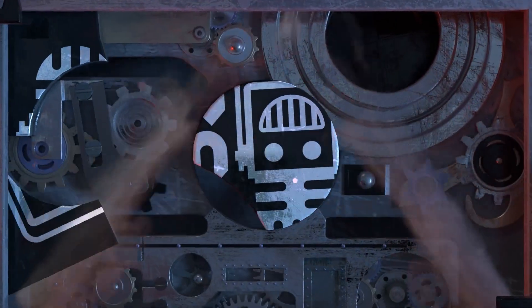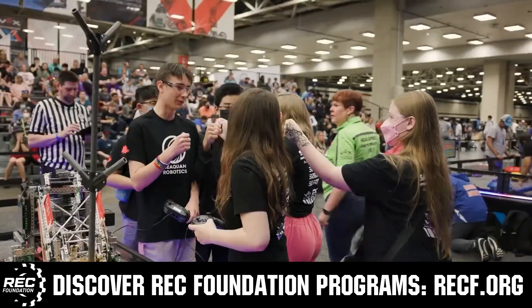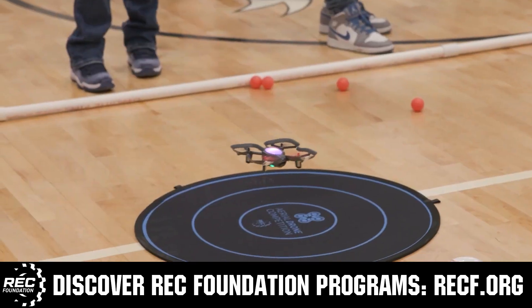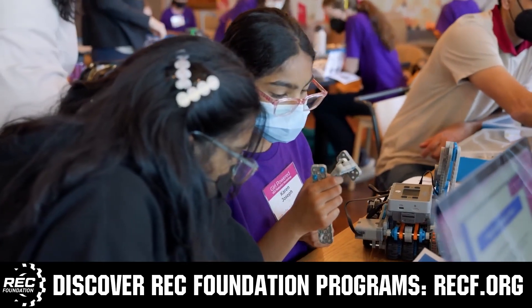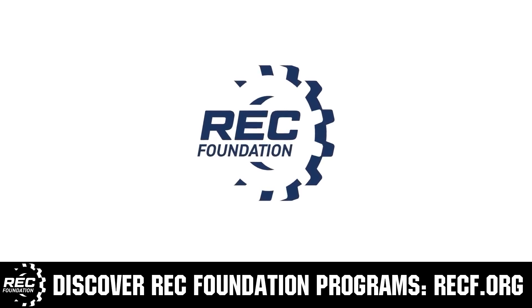This video on Pips and Parts is brought to you by viewers like you and also in partnership with the following. The Robotics Education and Competition Foundation provides fantastic programs for students from elementary school all the way through college. These include VEX, Aerial Drone Competition, Online Challenges, JROTC, Thrill Powered, Scholarships, Certifications, and so much more. To discover these exciting opportunities, visit RECF.org and get connected.